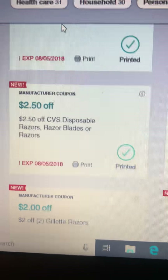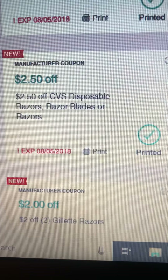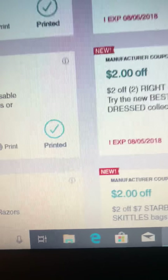Here are some coupons I've received for this week. That's $2 off any CVS disposable razors, $2 off RiteGuard, $2 off Eucerin, $2 off Gillette, and so on. Those are just the CVS store coupons.